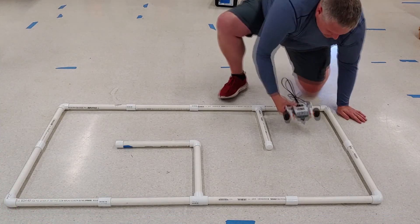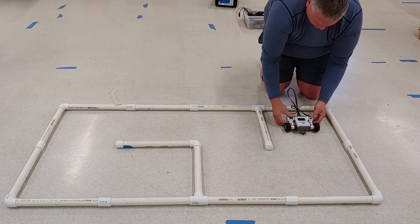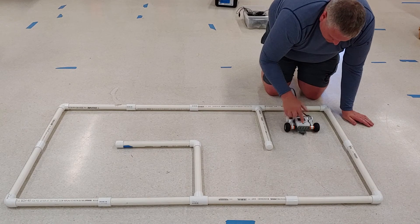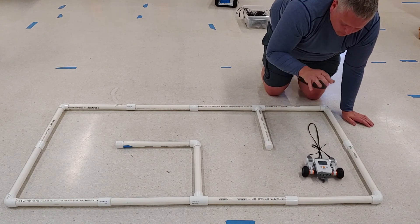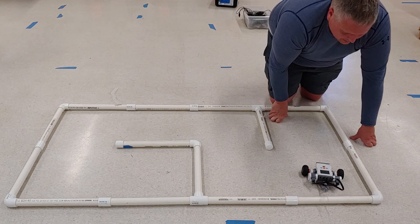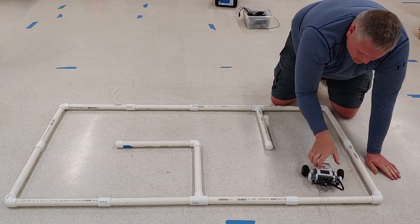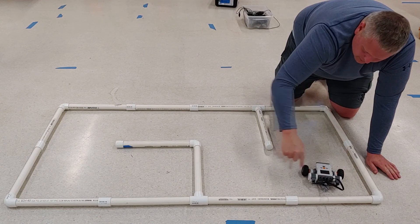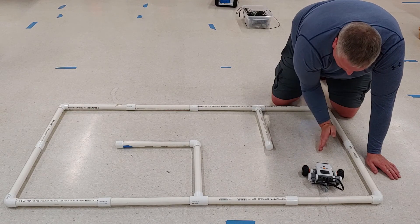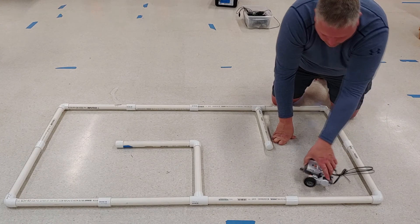Once again, we're going to be very careful about how we line the robot up — halfway, facing straight ahead. We go forward for 2.8 — perfect. Now let's think about this: we needed it to go 90 degrees, but it went beyond that — probably 180 or 190 degrees. So we need to cut it at least in half.